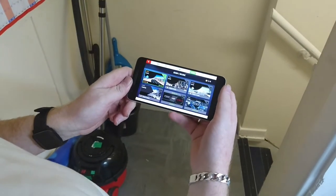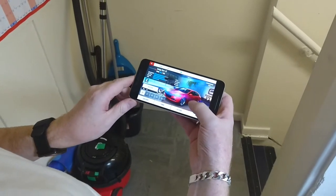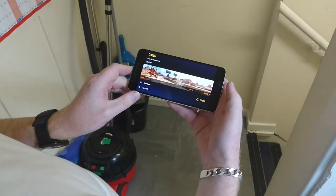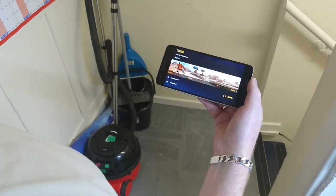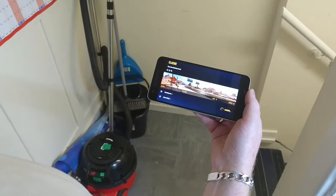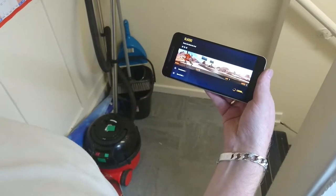Demo of Asphalt 8 on the Nexus 6P. I'm going to load up the classic Nevada racetrack with my Dodge Dart and have a look at the loading times. I'm expecting this to support fairly high frame per second rates and we shouldn't see too many dropouts. I can say straight away that it's looking really, really good on this 2K screen.